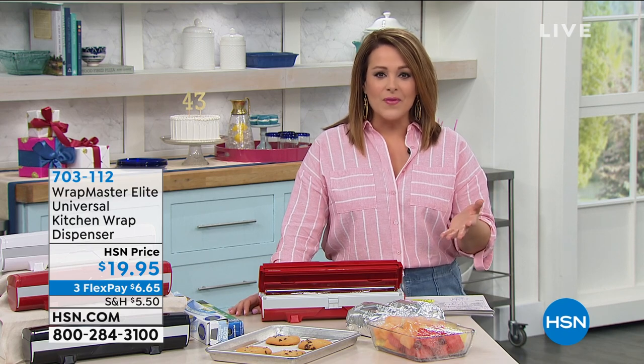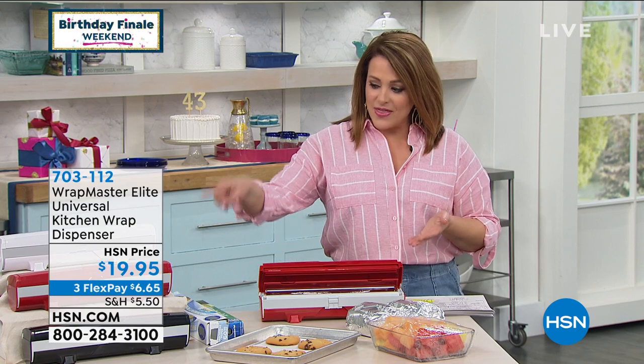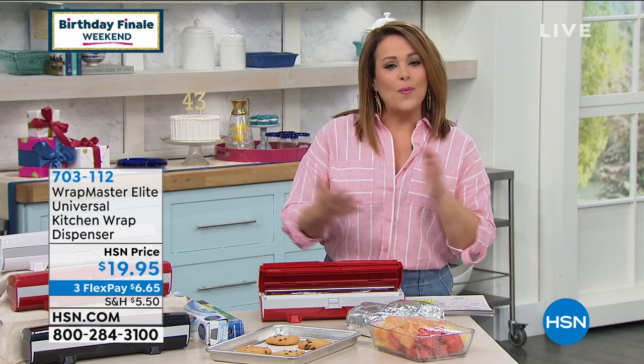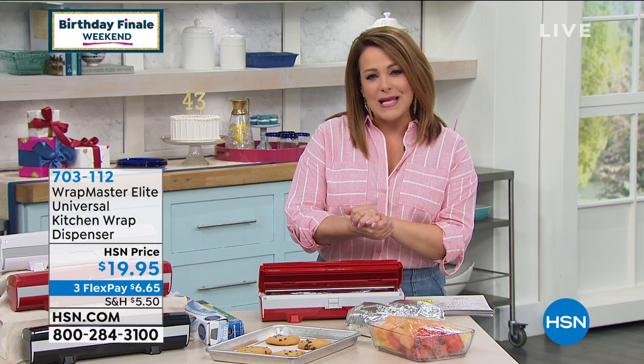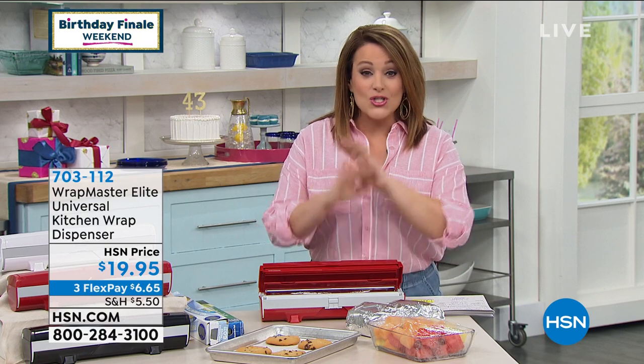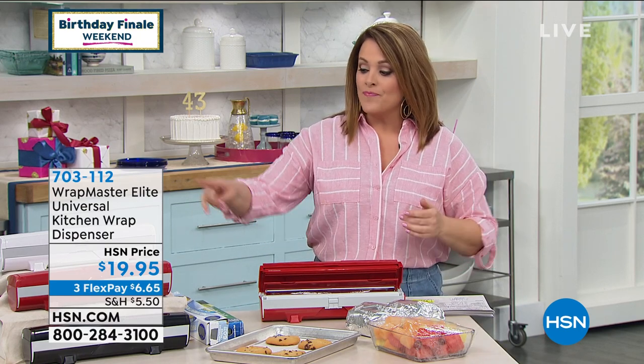Most of the time you're in the kitchen and you need those great tools that make your life easier. This next gadget — and we had to have it for our birthday month — is an item that we've had at HSN in different configurations since 2007. It's a tried-and-true favorite on our sister network as well. And what we have for you today is the Wrapmaster Elite.